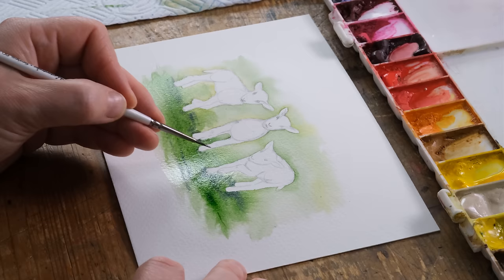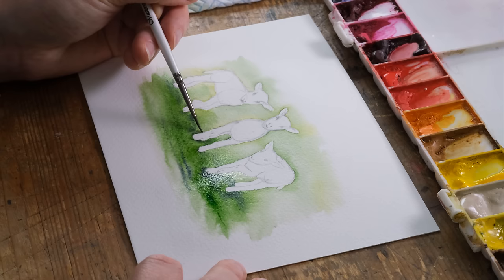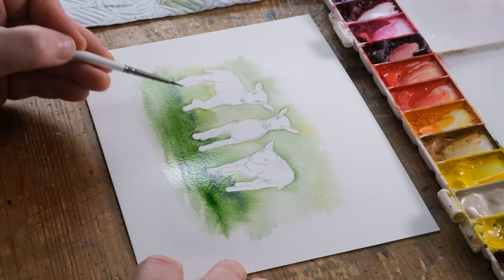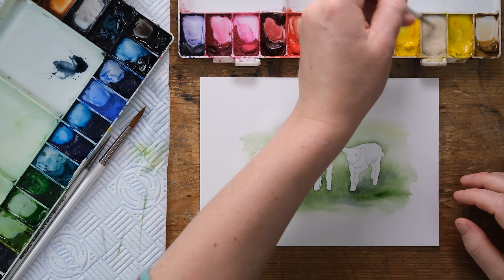It's just a nice slightly different technique of painting in your shapes, and it's all definitely starting to gradually dry now. We're going to let that dry 100% and then we can come in and finish off by painting in the lambs.